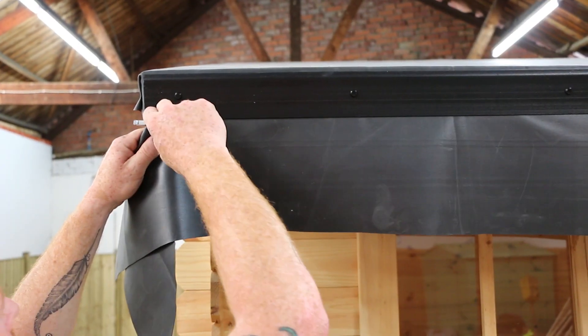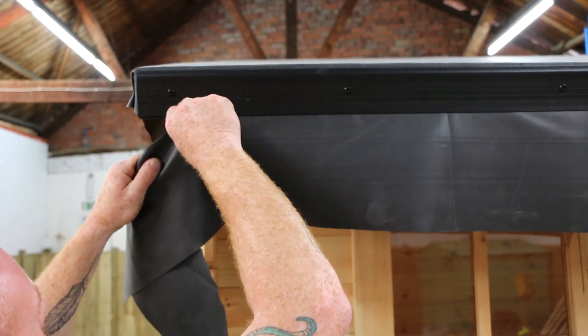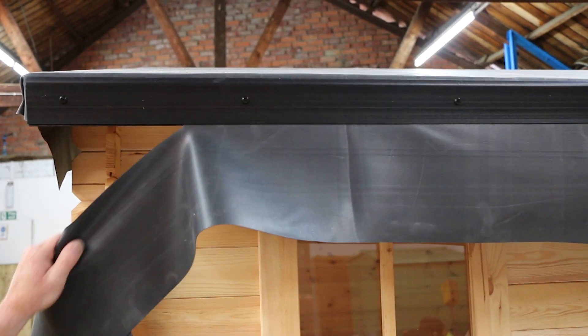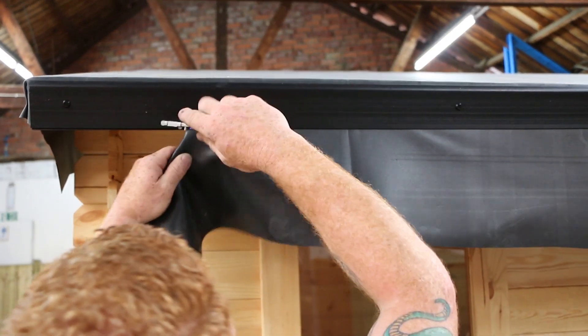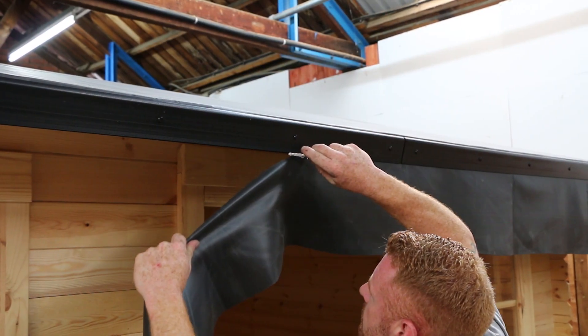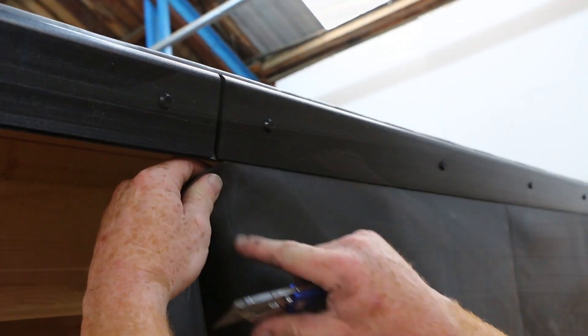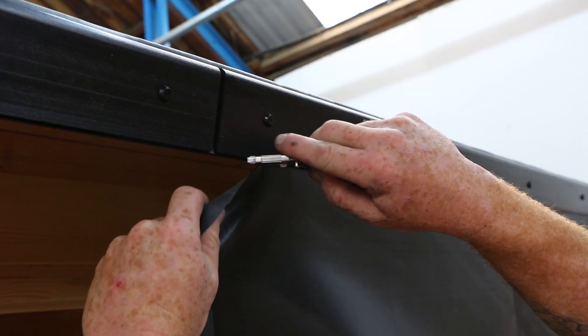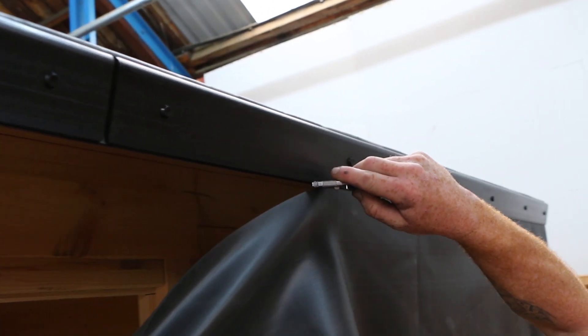You can now start to trim away the excess rubber from underneath the front and back of the building. Using a sharp blade, pull the rubber back on itself — not down — to smoothly trim along the edge. This movement prevents a ragged edge and allows the rubber to shrink back underneath the drip trims. When you get to the central joint, be careful not to snag the sheeting, making sure to pull away from the edge before continuing with the rest of the roof.